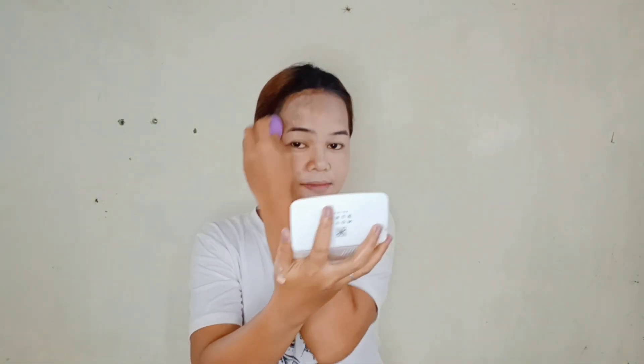Huwag masyadong harsh sa face dahil sobrang sensitive ang ating skin sa face. Na-apply ko na ang foundation dito sa side na ito, and ito yung hindi ko pa na-apply — tingnan niyo naman, sobrang pigmented niya. Ang puti ng shade na ito sa akin pero huwag kayong mag-alala kung hindi ka-shade niyong foundation na nabili niyo, kasi kocontour lang natin yan mamaya. Magiging ka-shade din natin yan pagkatapos nating mag-contour.